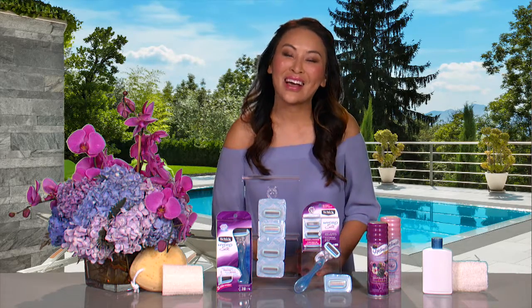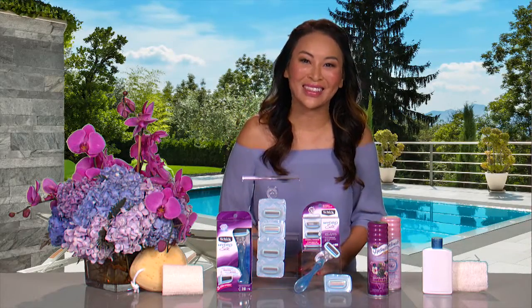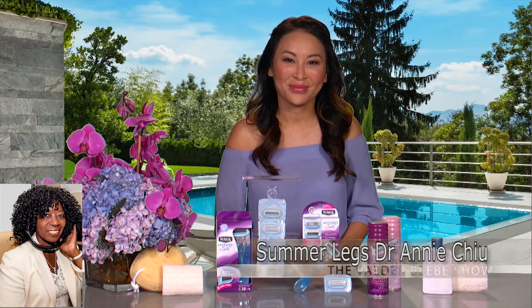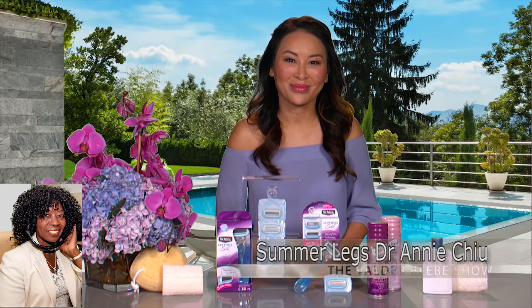Who do I have in the studio with me? I'm Dr. Annie Chu. It's nice to see you. Dr. Annie, thank you so much for joining us. Would you like to tell us what you know that my audience needs to know?